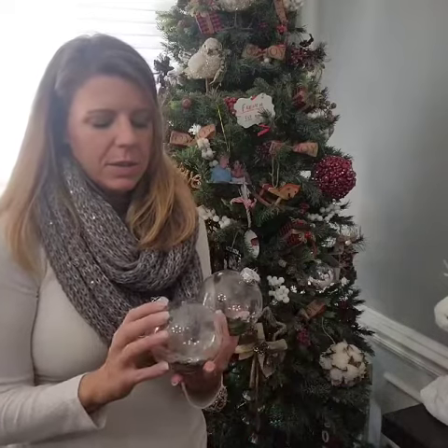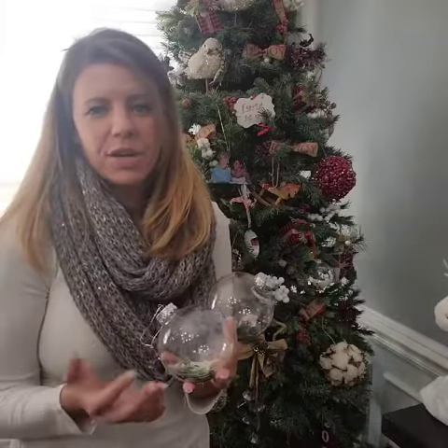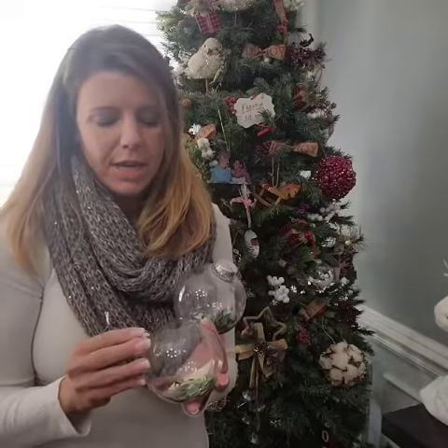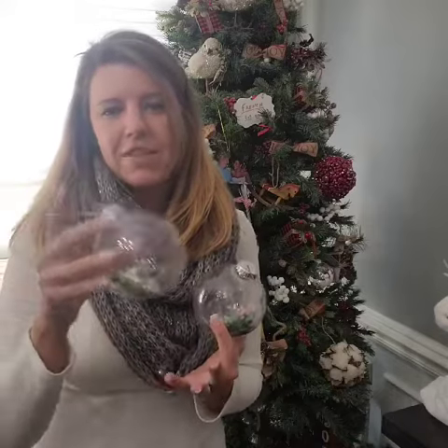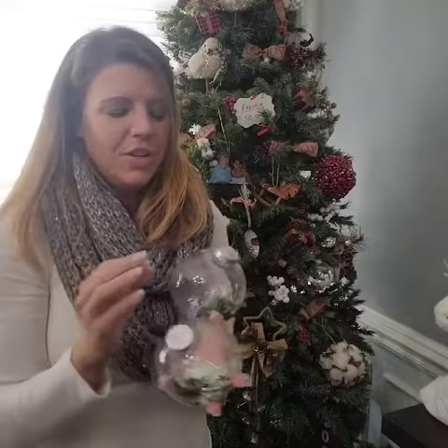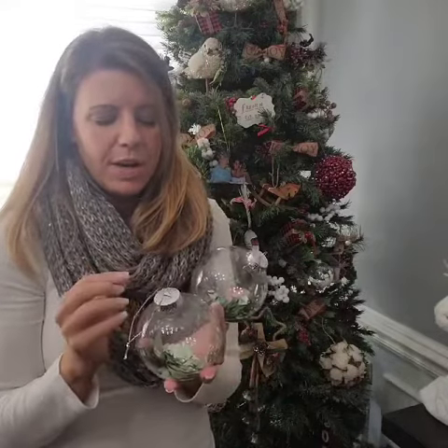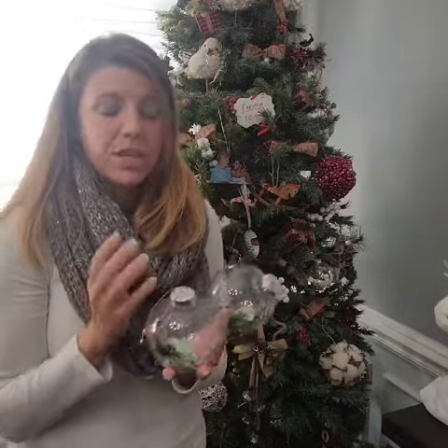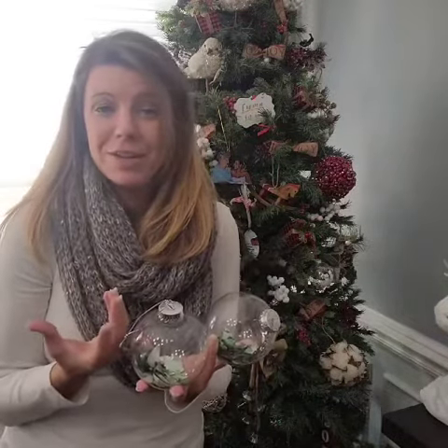So I found these Christmas bulbs — they're plastic — and you can get them really anywhere: Target, Walmart, Dollar Store, Amazon. They're made for crafts; you stuff things inside of them. I've seen shoelaces that you use to measure your kids each year and put them in there, or yarn. You can paint on them. Well, I had the idea because the ornament got broke and I wanted to keep it.